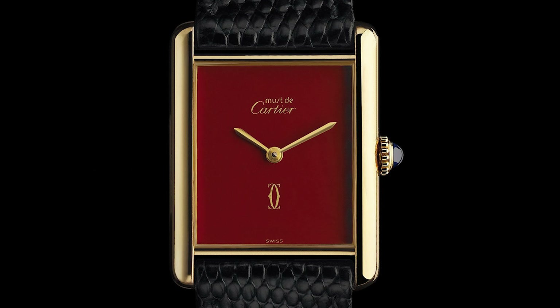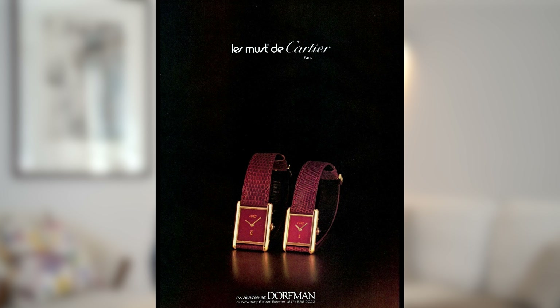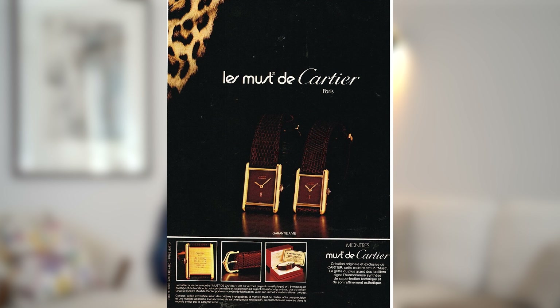At that time, just to give you a quick history lesson, it was the quartz crisis. Many big Swiss brands died out during the quartz crisis. Cartier made a bold move and a very commercially successful move to take the Tank — which had been a very exclusive model from the brand since its inception in 1917 — and made it accessible for the general public. So what they did back in the 70s was to take the Tank that was only produced in precious metals, put it in a silver case and plated it with gold.